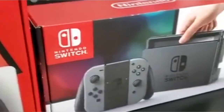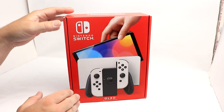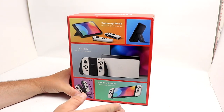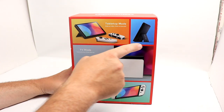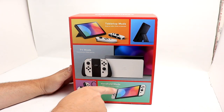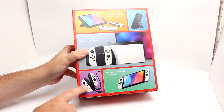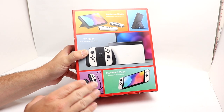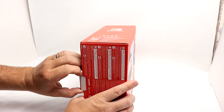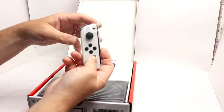The overall footprint, from my understanding, is that the Switch itself is the same basic size — maybe a tick wider — but this is a considerably smaller box. Good on Nintendo for that. A couple things pointed out on the back: tabletop mode with the more robust kickstand, TV mode with the new dock, and handheld mode with the Joy-Cons. Opening it up, there are the Joy-Cons on top — pretty nice looking. And then there's the right Joy-Con which also has the IR camera on the bottom.